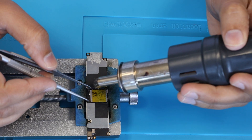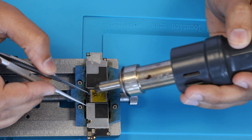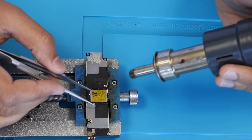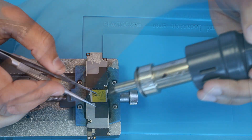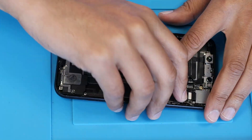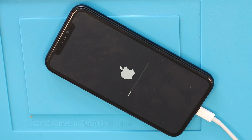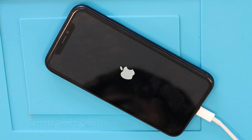Installing the new NAND through hot gun. Assembling the phone. It's time to test. Booting the phone.